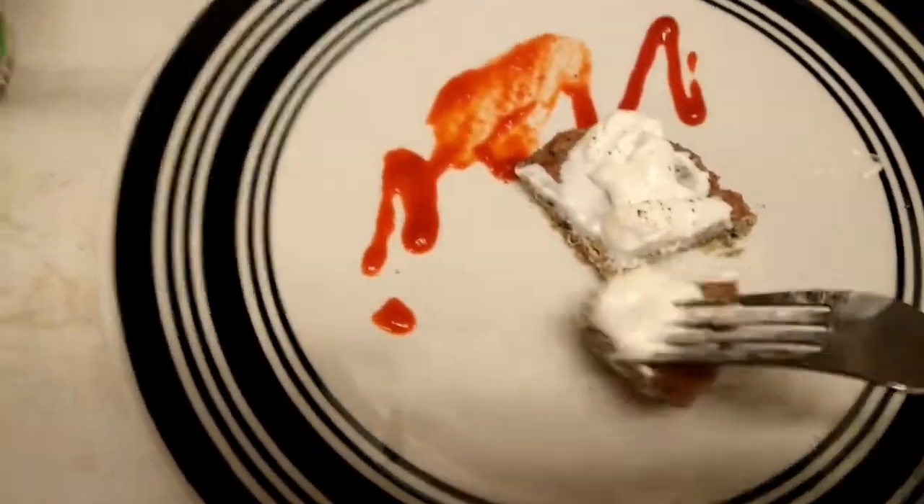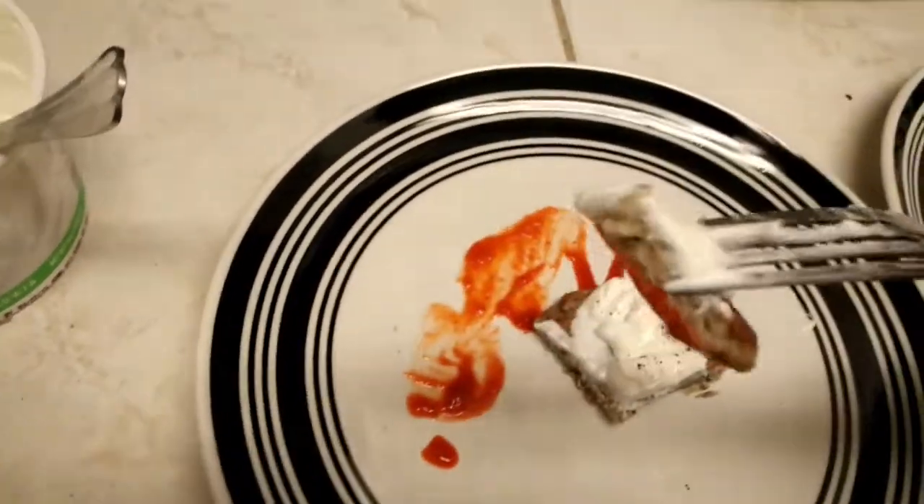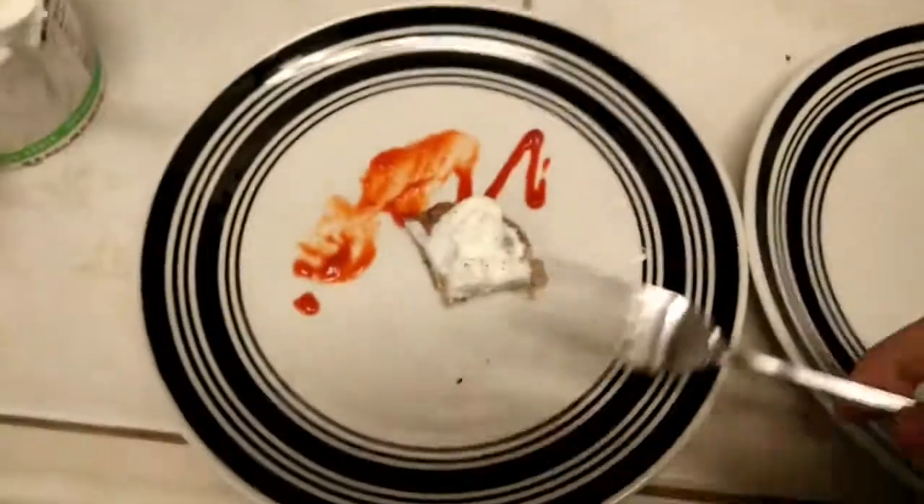Mmm. Yeah. Put another fork into that. Mmm. These are going down fast.